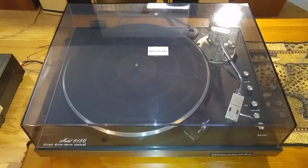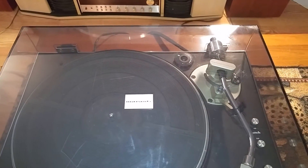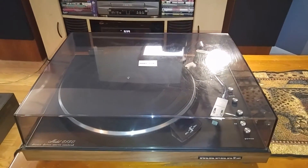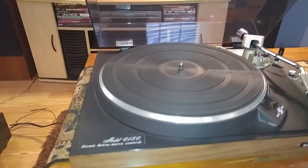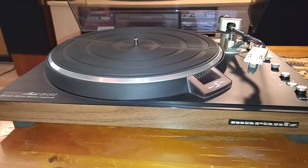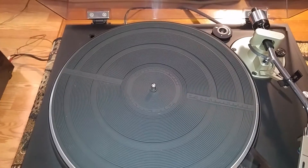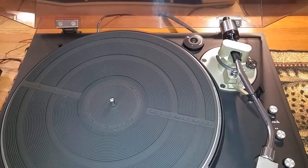The dust cover does have some minor surface scratches in it. However, it's in very nice shape and no cracks. Just showing you the edge — there are no marks at all. It's very, very clean, this turntable. You can see the top of the plinth, there's no marks. It does come with the original Marantz 45 adapter that you can see in the back.